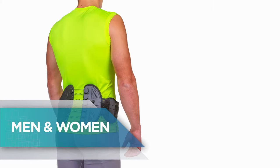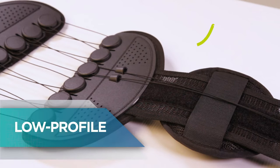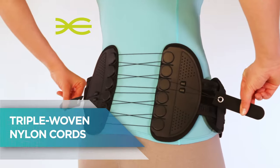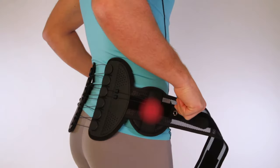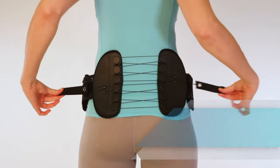Universal design fits most men and women. Breathable, low profile, and lightweight. Made of medical grade materials with triple woven nylon cords. Adjustable and removable pads apply targeted pressure to particular sore areas. The rigid posterior provides increased support and protection.